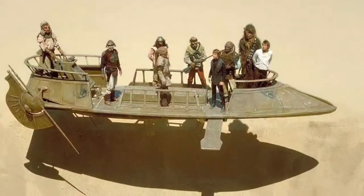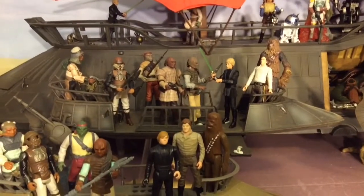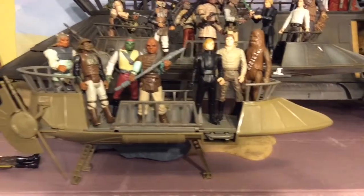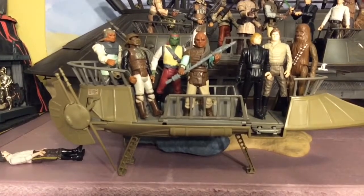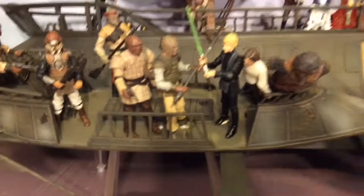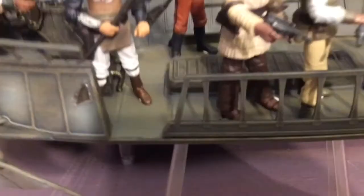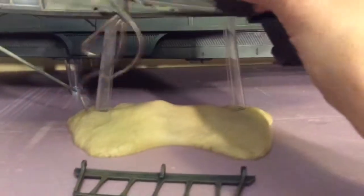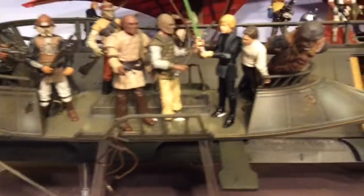I should also mention the skiff itself. This is called simply the Tatooine Skiff, released this year in 2019. You totally need it. It's a great improvement over the vintage and 90s skiffs which were all built using the same mold. Not as rickety, longer, it holds more figures. It has an amazing deco and you can make it tilt for when the sand skiffs get shot.